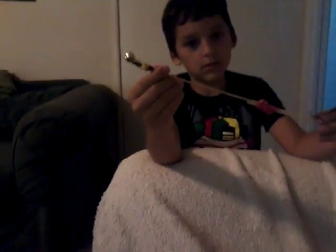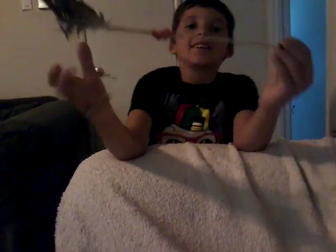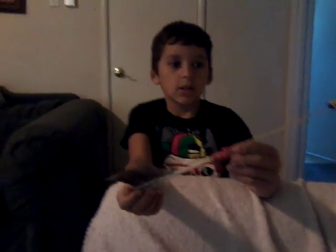Do you think there's anything else that might possibly work, like maybe hot glue would work too? Yeah, but you said I should use the feathers. Yeah, because we don't have hot glue, but that would work too. And the feather is for nice gliding when you throw it. It can also be used for bow and arrows.